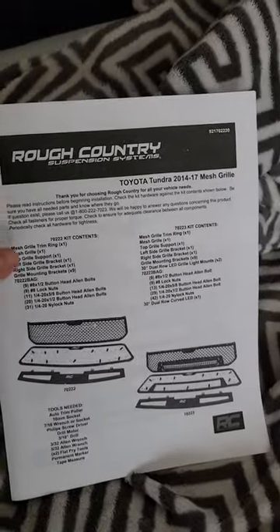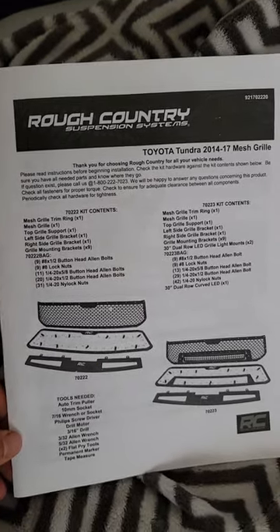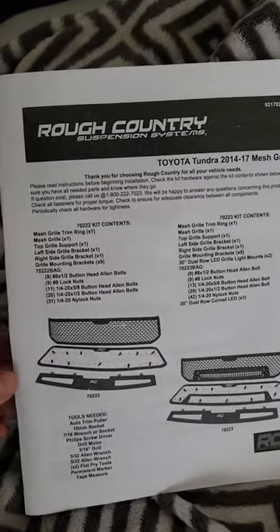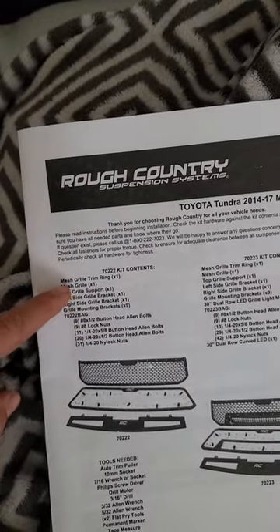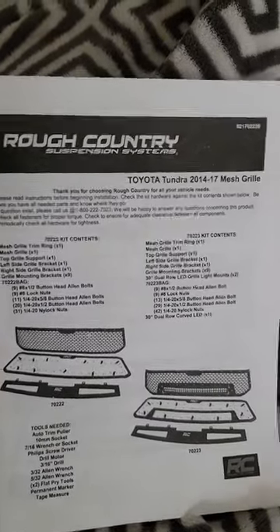How's it going everybody? Today I'll be installing a Rough Country mesh grill on my 2015 Toyota Tundra and giving you guys feedback on what it looks like and how easy it was to install. It comes with a book that goes through step-by-step what you need and all the parts that come with it. So I'm going to go ahead and remove mine and install this one.